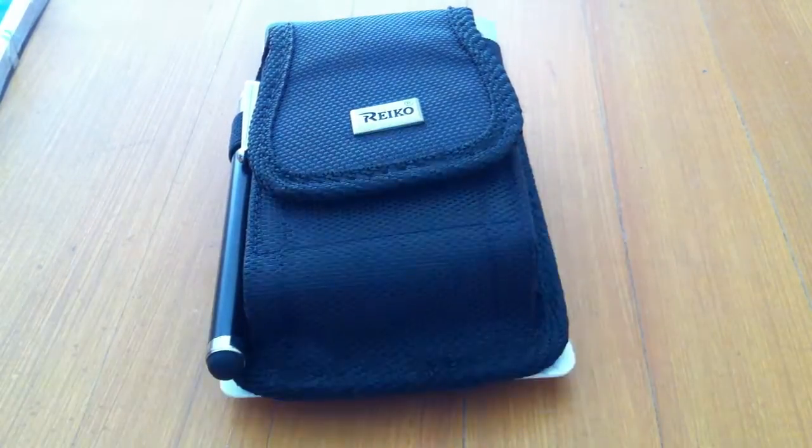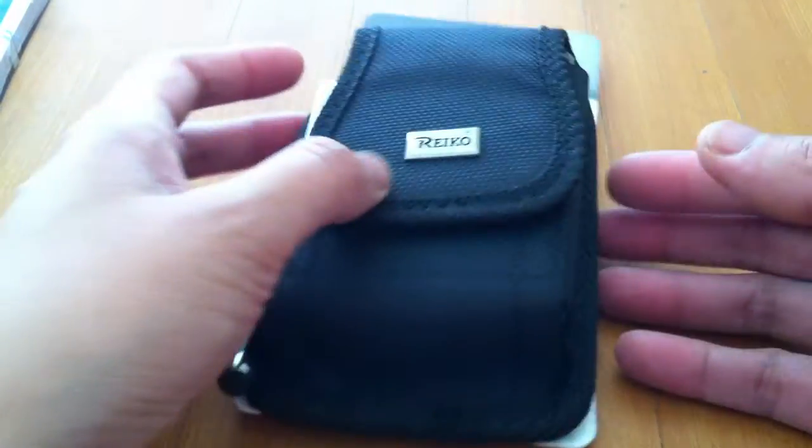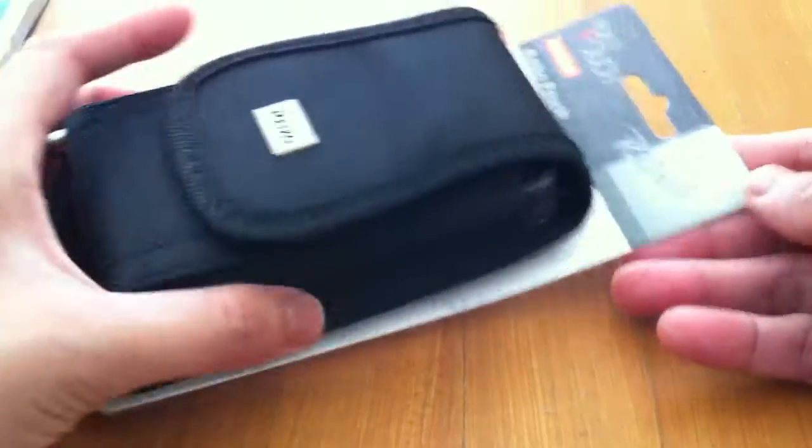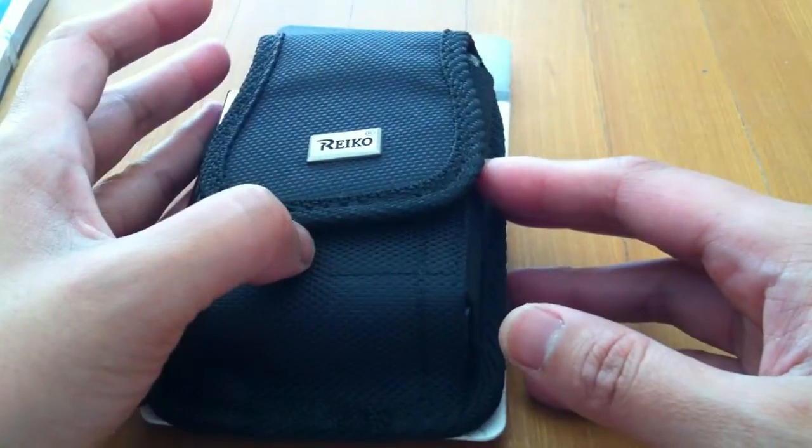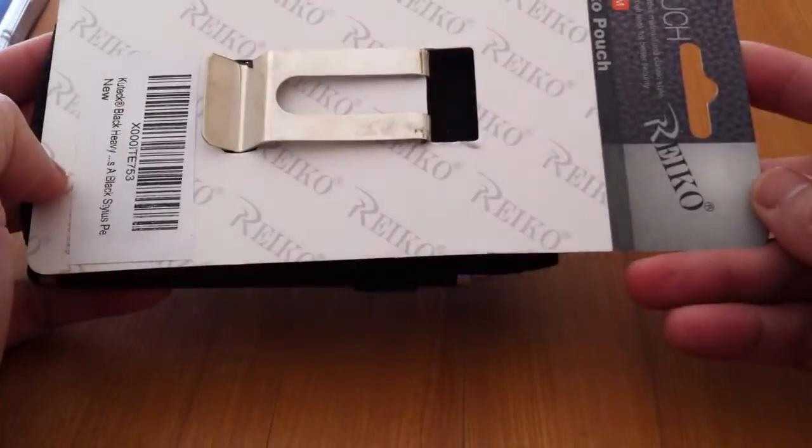Hey guys, this is another unboxing from Filipino Eats — we're not eating today. I found this pouch for my husband's phone.